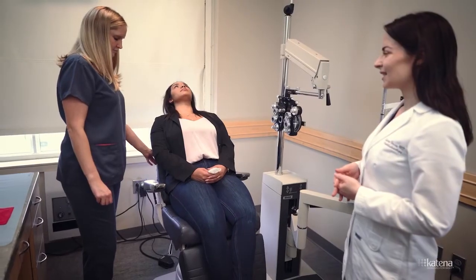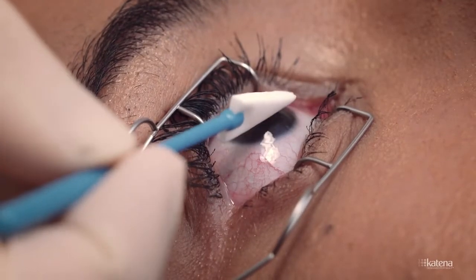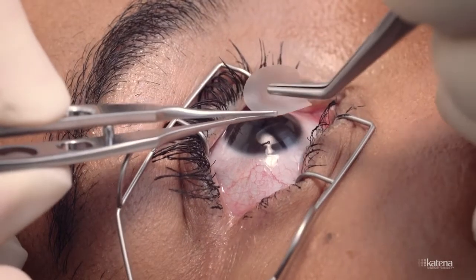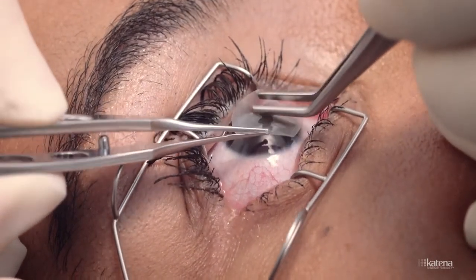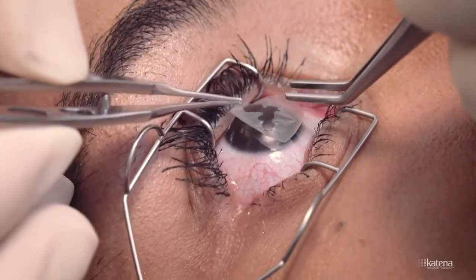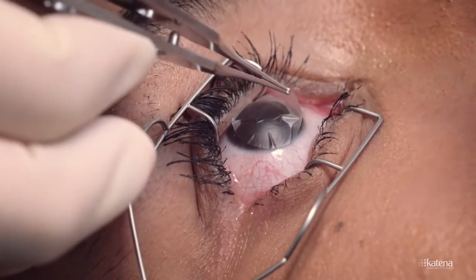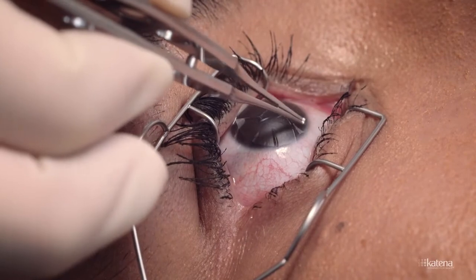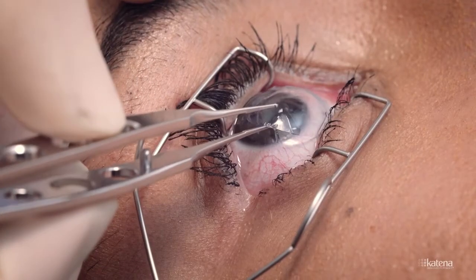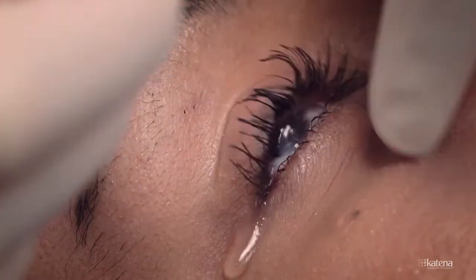First, position the patient in the exam chair in a supine position. Place a speculum. Use a sponge sphere to dry the eye surface. Place the ambiodisc on the surface of the eye, centered on the area of focus, with the basement membrane surface facing down. This will facilitate epithelial stem cell proliferation on the surface of the eye, underneath the ambiodisc. Wait a few seconds for the membrane to dry slightly on the eye, place a bandage contact lens, and gently remove the eyelid speculum.